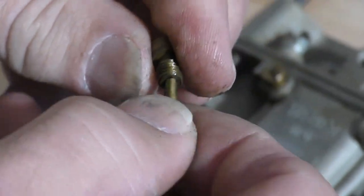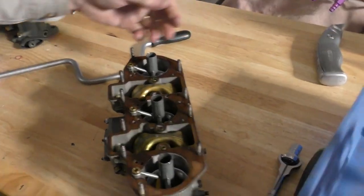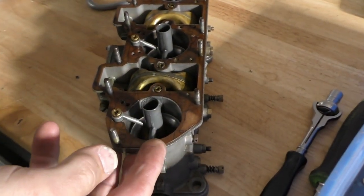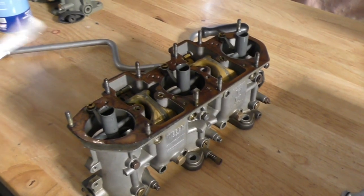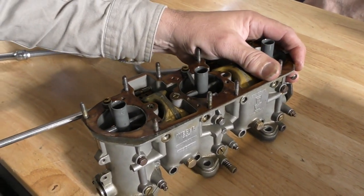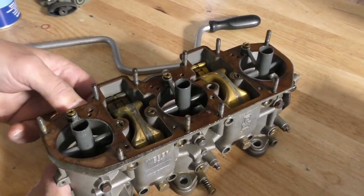It's had a pretty hard life, this particular carburetor set. Old shrunken Weber gasket — you can see it went on already shrunk. No tie wire on anything, although that's not the end of the world. Everything is really over-tightened.